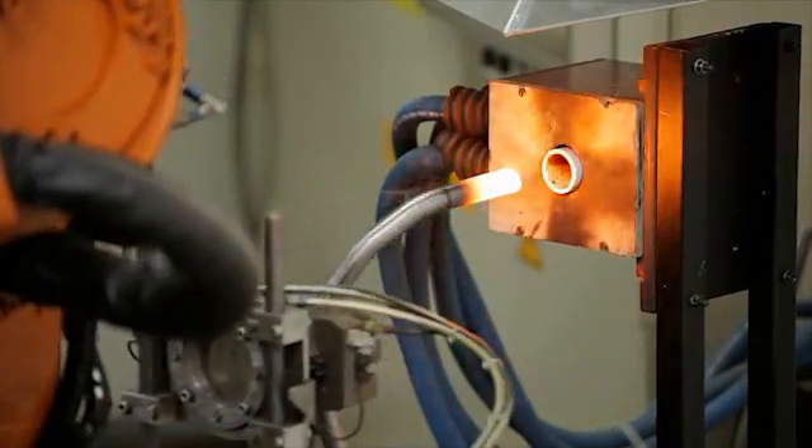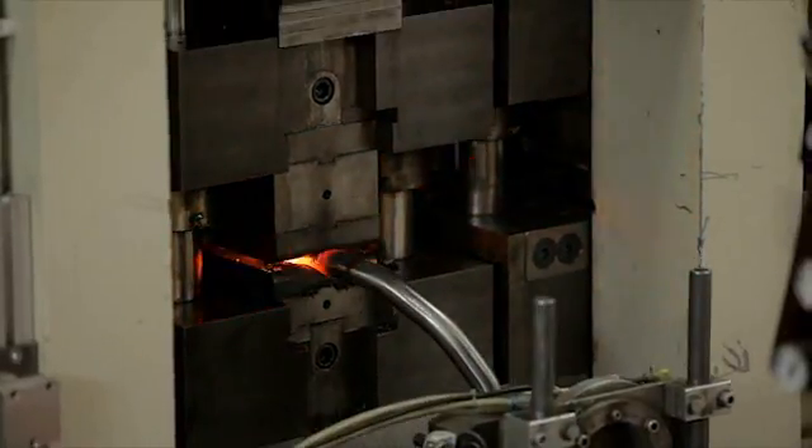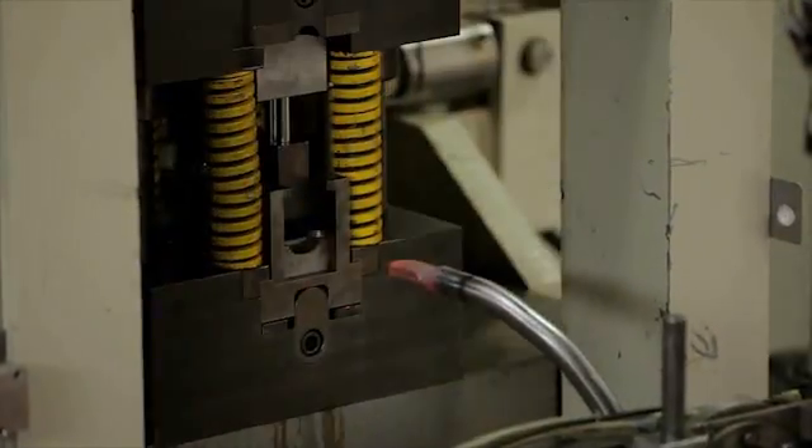This induction coil heats up the ends so that we can press, chip, and punch them.